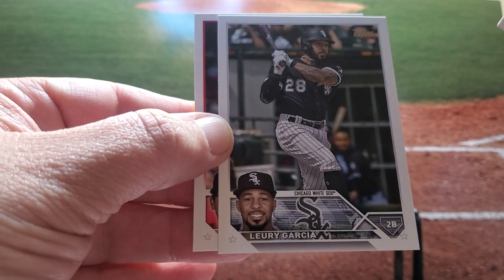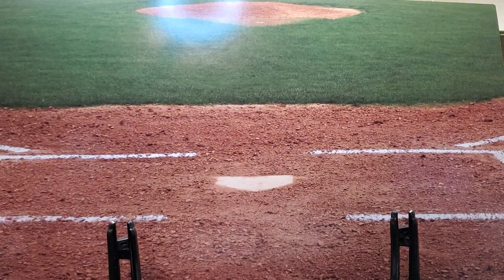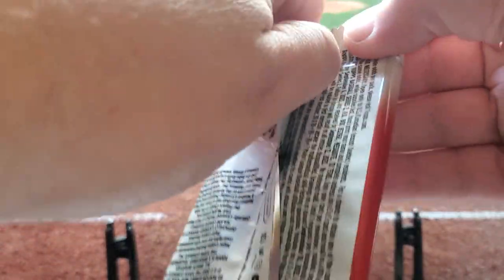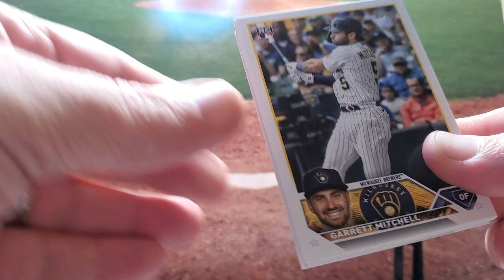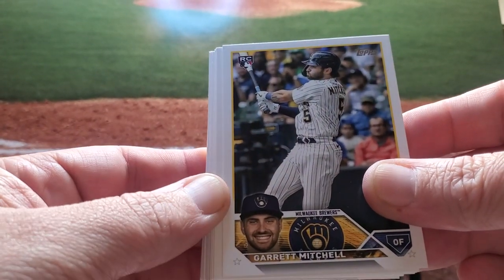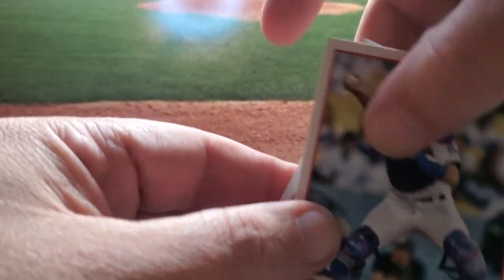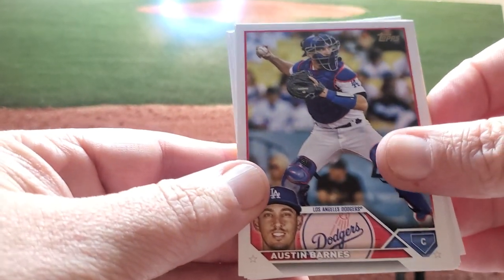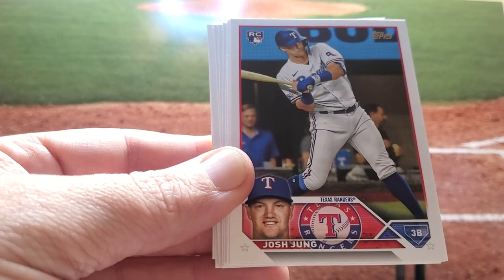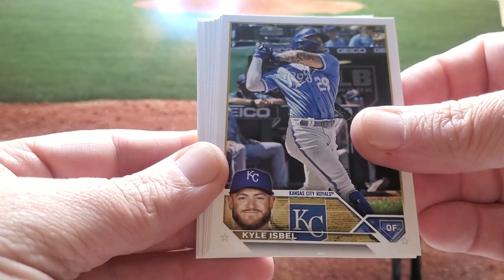Especially how awesome it was to watch — seeing Trout strike out to Ohtani for the win. Just crazy. I got his auto out of 199 out of Series 1. And this is a Garrett Mitchell rookie card — he's hurt right now. Austin Barnes, Josh Jung — another good one. Kyle Israel, Kevin Newman.